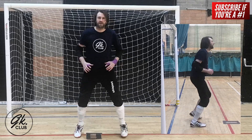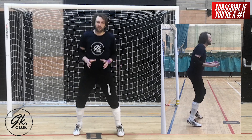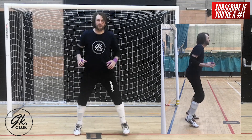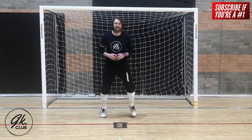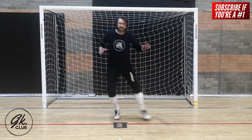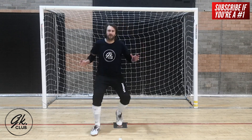Hey guys, how you keeping and welcome to GK. The following advice I'm going to share may sound simple, however the ready position is the foundation for everything we do as goalkeepers, and it is therefore essential that we get it correct.